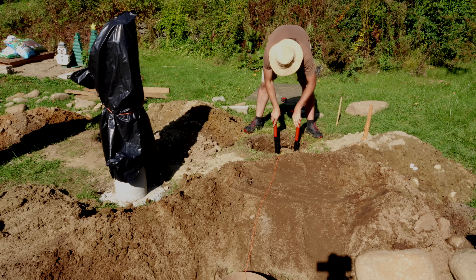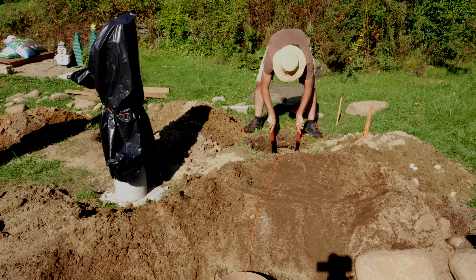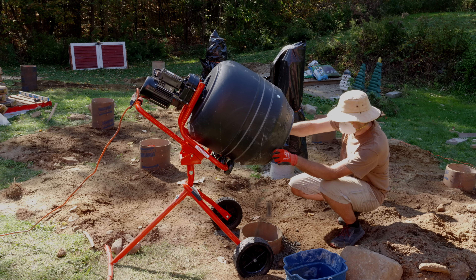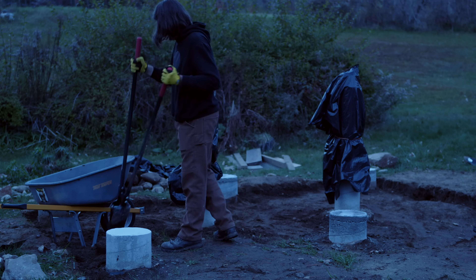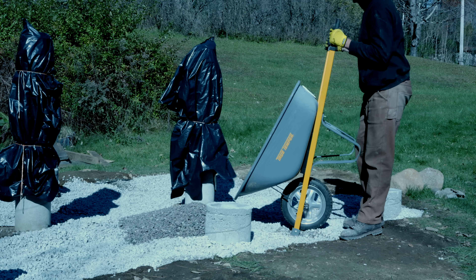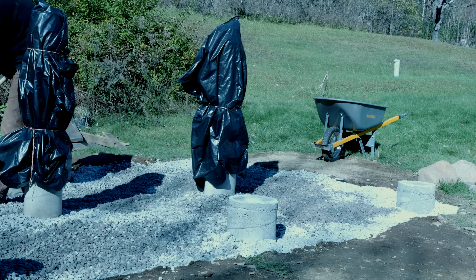I dug six holes for the building and two holes for the end of the roof extension — eight holes total. In each hole, I put a large sonotube and filled it with concrete and rebar. I then dug out the rest of the building's footprint and filled it with crushed stone to keep moisture levels down and prevent wildlife from wanting to make their home under the building.